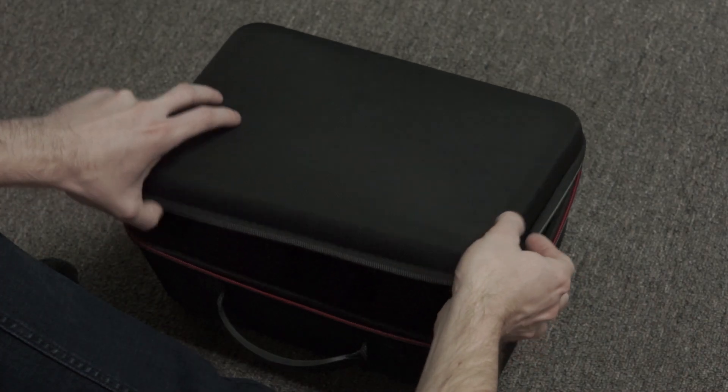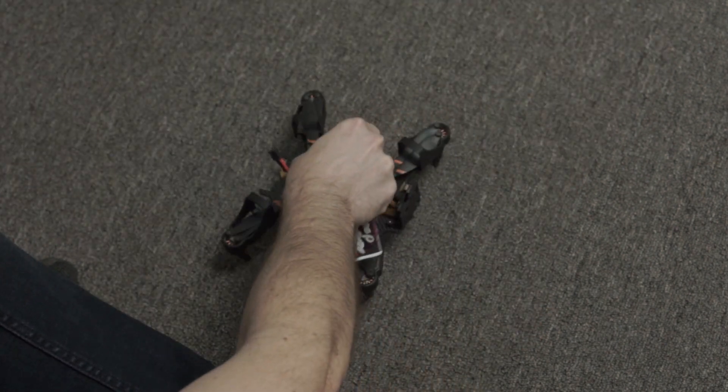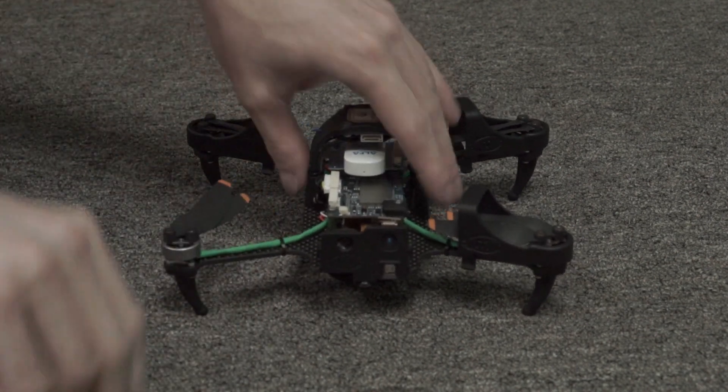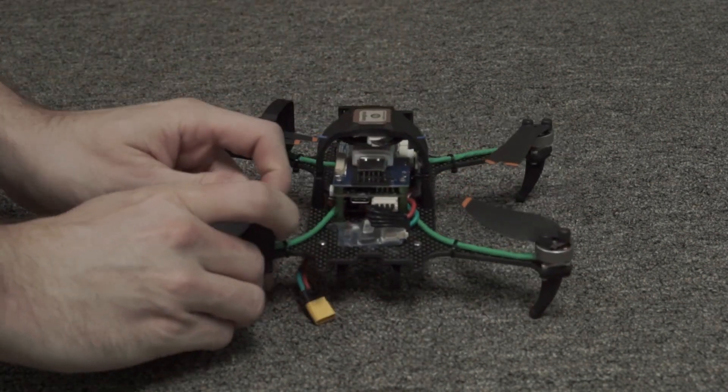Begin by removing your Starlink from its protective case, then remove all four of the propeller clips. For more information, please see the Starlink Hardware Overview video.